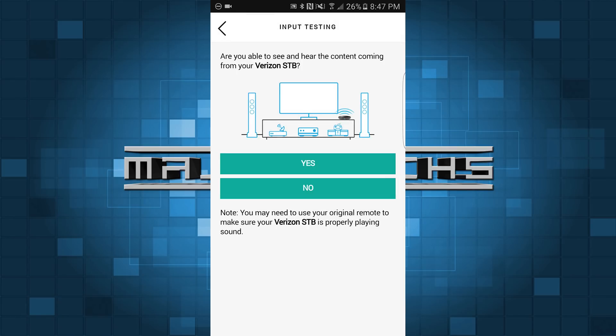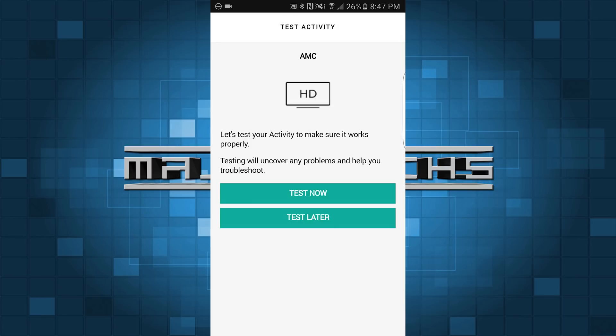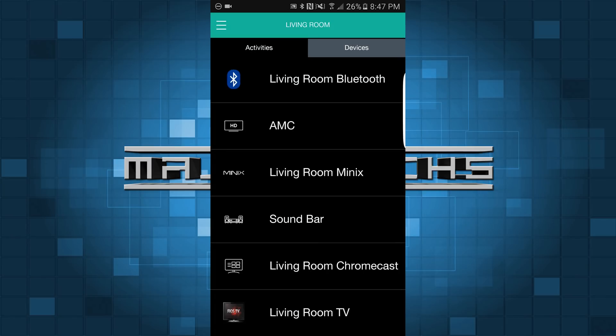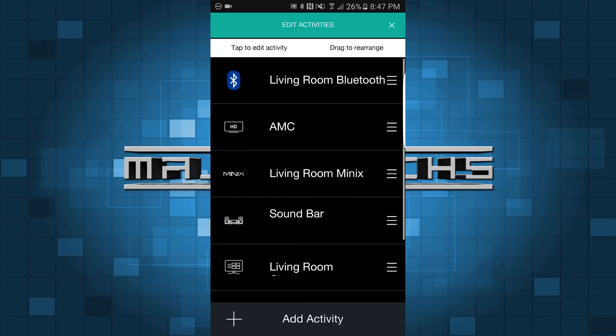Go ahead and see if you're able to see the content — just follow the directions, very simple. I'm going to hit yes. It's going to save the activity and sync the changes. So that's pretty much it for that part. So now what we're going to do — we're going to hit test later. We're going to go back in and edit that activity to add a step. So we're going to go to Edit Activities and go to that activity we made — AMC.